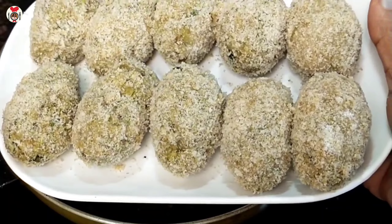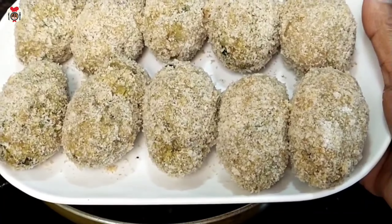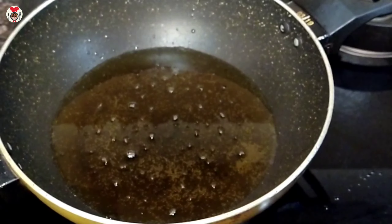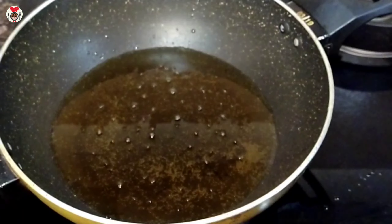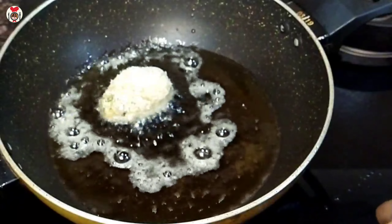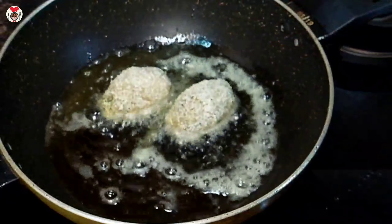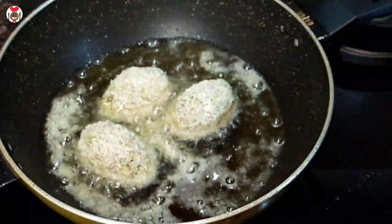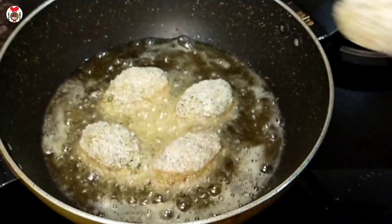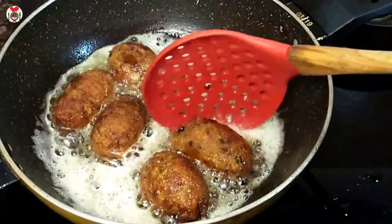I am ready to put it all together. We will put it all together with medium flame. This is the way — we will fry on medium flame. Now we are ready for this.